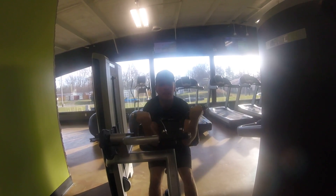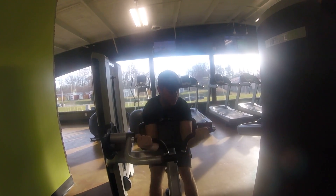So if you ever want big biceps, this is the machine for you.